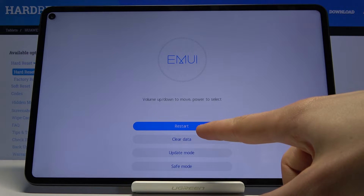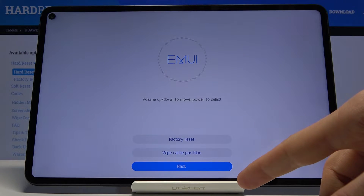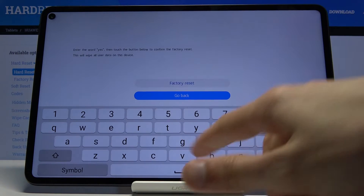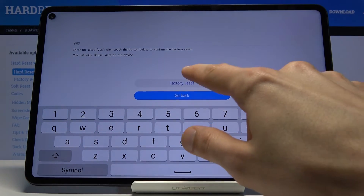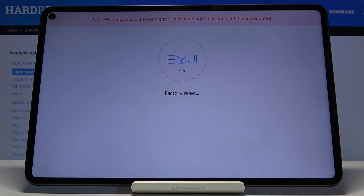From here you want to select 'Clear data' by simply tapping on it, then select 'Factory reset'. Here you'll need to type in 'yes' — y-e-s — then tap 'Factory reset' and again 'Factory reset'.